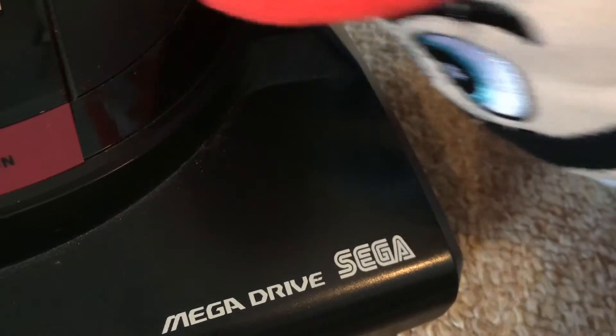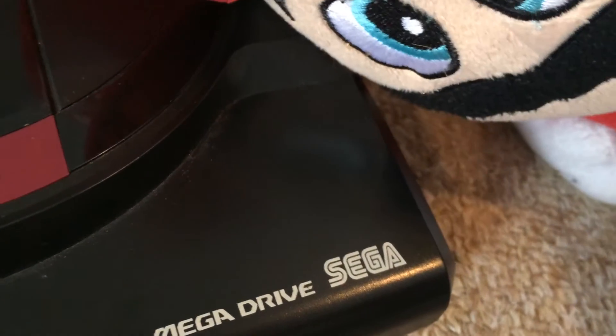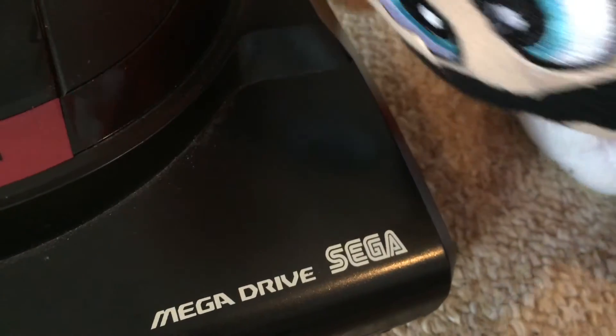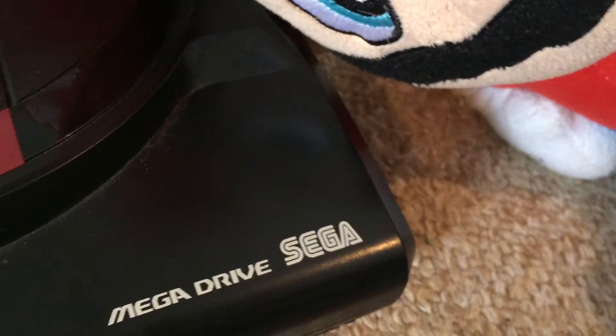The Sega Mega Drive features both an on and an off switch which was completely unheard of at the time. It is a little known fact that the word Sega comes from the Japanese word for Nazi, and Mega Drive was actually Russian for Mega Drive.